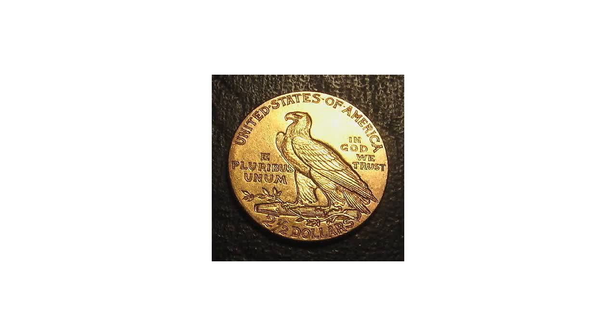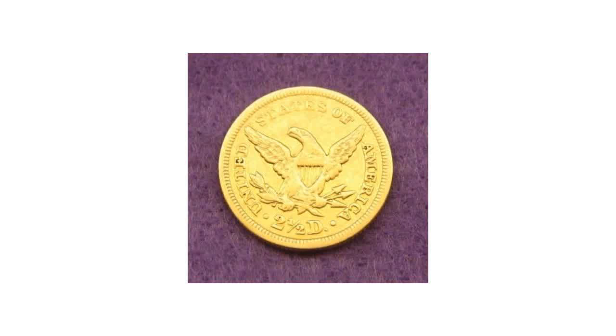The Philadelphia Mint produced the $2.50 Liberty Gold Coin starting in 1840 through 1907. Before the Civil War, additional pieces were struck at Charlotte, Dahlonega, and New Orleans.